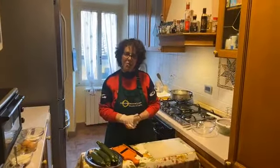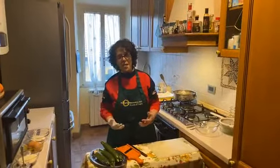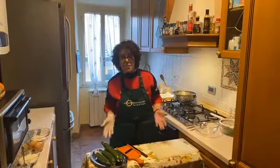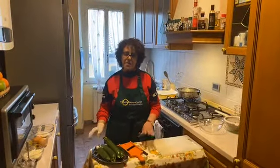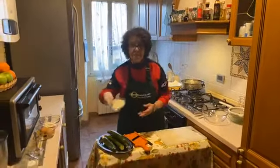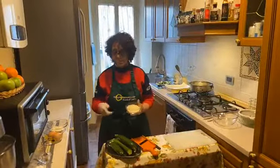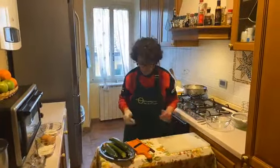Ciao! Welcome in my house another time. It is another Thursday that we pass together for cooking something. If you don't know what you can prepare this evening, this is a recipe that is very speedy. It is important that you have in your house 2 zucchini, parmesan cheese, egg and the flour, salt and pepper. And it is very important that you have the oil for frying the zucchini.